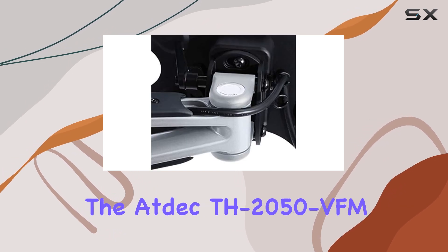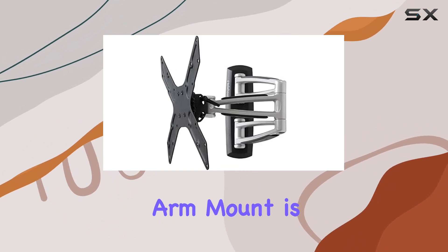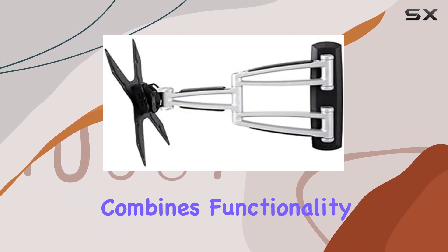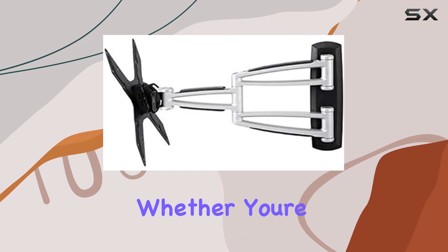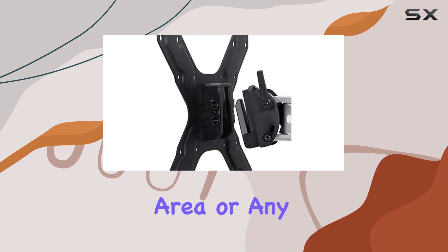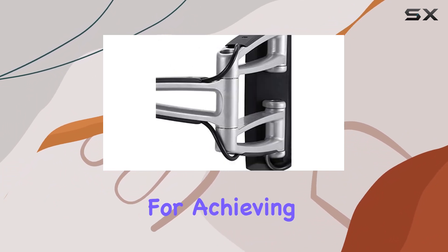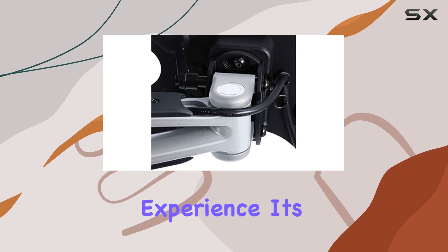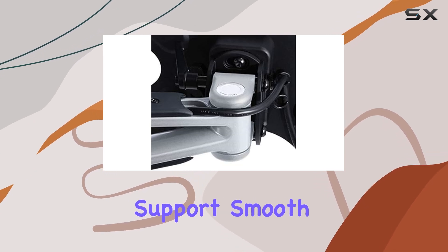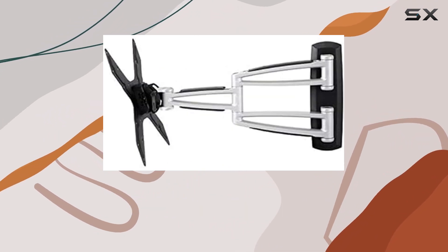Overall, the ATDEC TH-2050 VFM Swing Articulated Arm Mount is an exceptional product that combines functionality, ease of use, and durability. Whether you're setting up a home theater, a corporate presentation area, or any other display-centric space, this mount provides the perfect solution for achieving the best viewing experience. Its versatile VESA support, smooth motion capabilities, and straightforward installation make it a standout choice in the market.